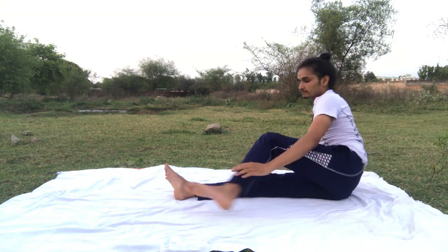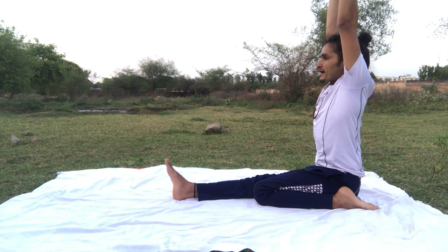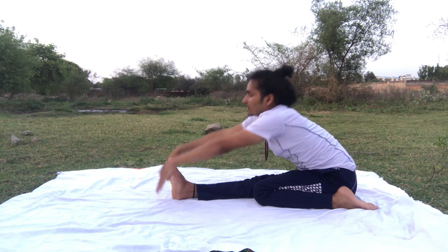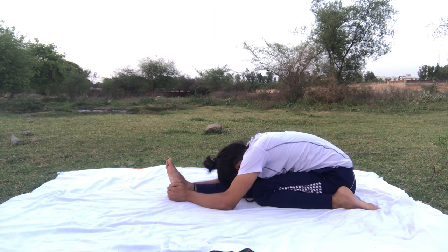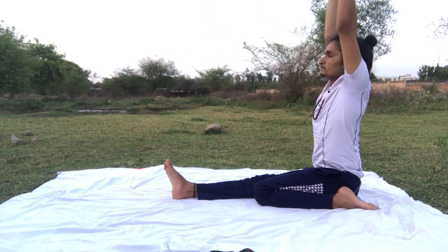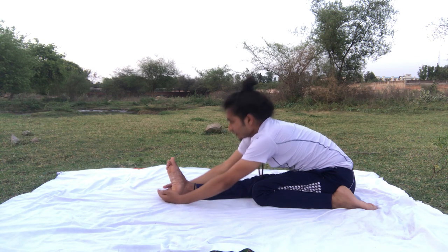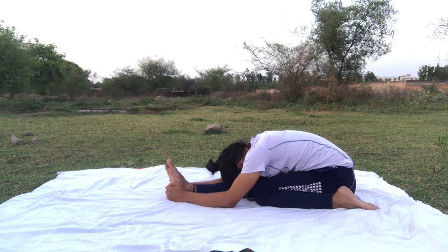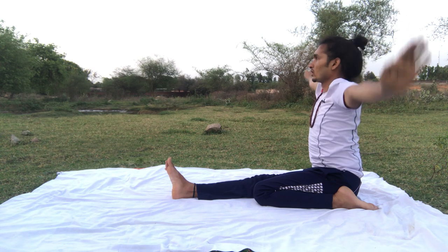Leg change. Inhale — heat wow. Raise your arms upward — stretch, more stretch. Exhale. Inhale — heat wow. Exhale. Inhale — heat wow. Exhale. Last time — inhale, heat wow. Exhale, and hold. One, two, three, four, five. Inhale — heat wow. Exhale. Both legs straight, both legs together.